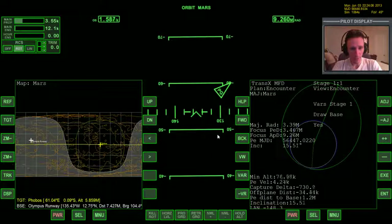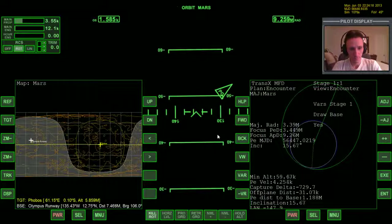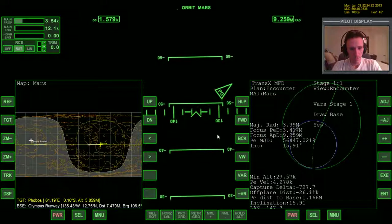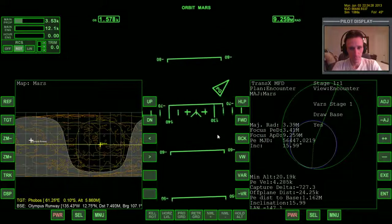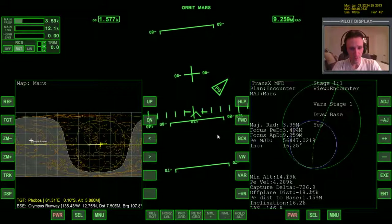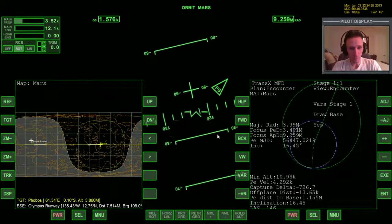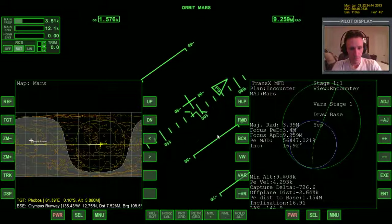Now the minimum altitude is coming down more quickly, and the off-plane distance doesn't have to be zero by any means, but we'd like to get it reasonably close. Now I'm more worried about the off-plane than the altitude. I'm going to say that's good enough. The off-plane is down to two and a half kilometers and the minimum altitude is at about 10, so that'll be fine.